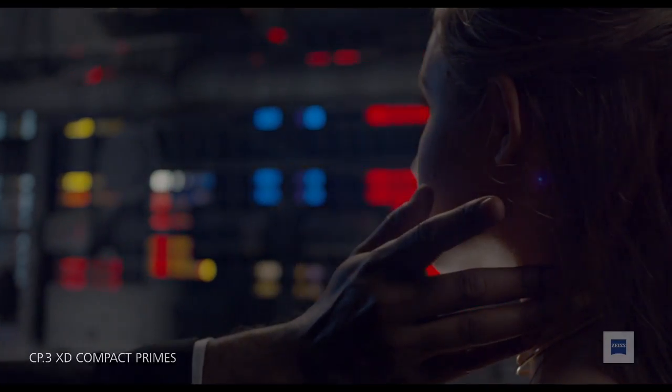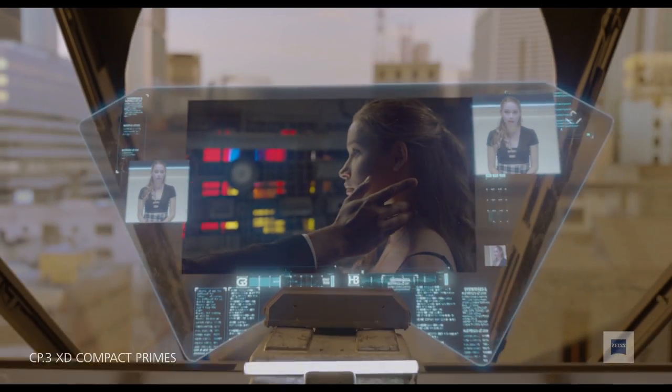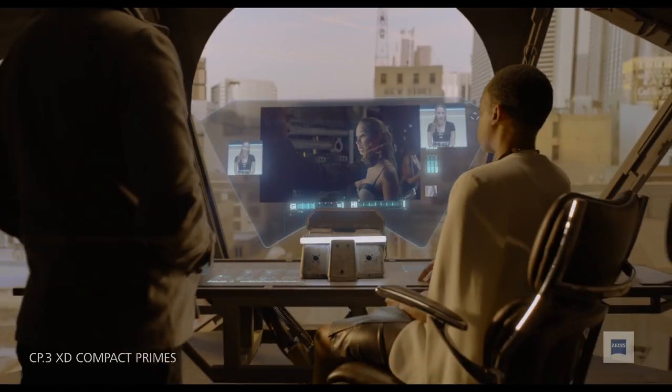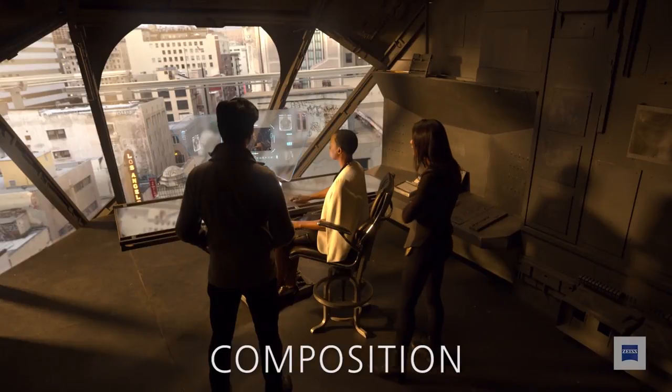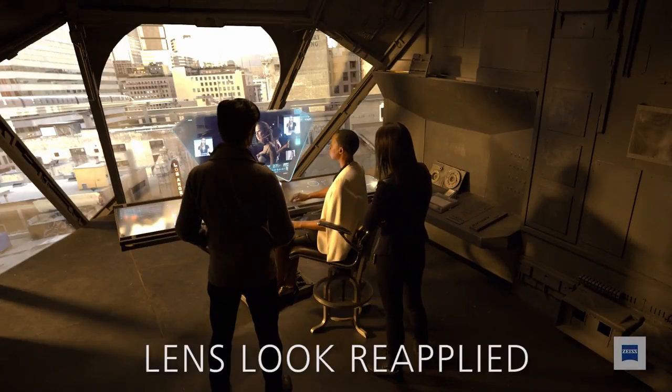In VFX, someone doing high-end work isn't trying to get rid of the characteristics of the lens. What our system allows you to do — as we showed in our sci-fi piece — is go on set, capture the data, unshade and undistort it so VFX can create background plates at 180 degrees, put it in the green screen, and lay everything out. When the final shot looks nice, you can reapply the look of the lens at the end so that the shots match. A close-up and a VFX shot will look similar because the characteristics come back.